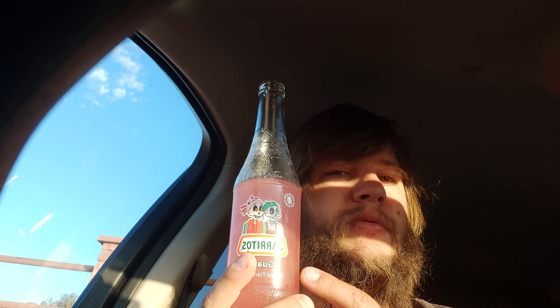Since I never had guava before, that's how it tastes — I'm gonna say probably a 6.5, 6.5 for this one, not bad. Thank you for watching, I hope you guys enjoyed that. Let me know if you ever tried this flavor and how it tastes to you — I'm interested to know. Have a good one, thank you!